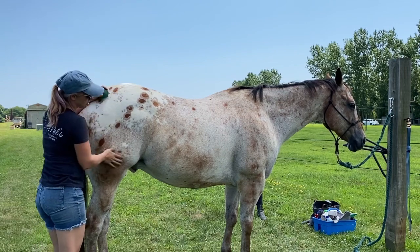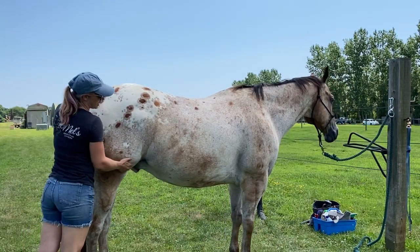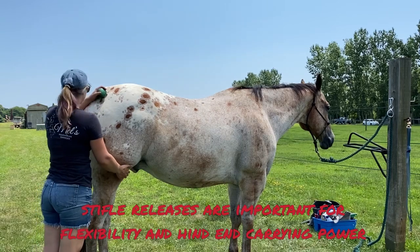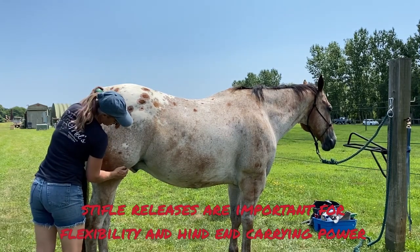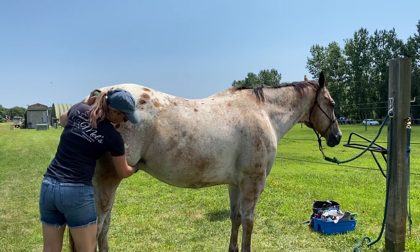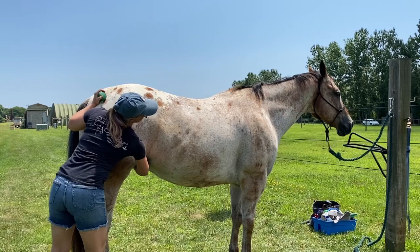The quad muscles and the tensor fasciae latte are the stabilizing muscles for the stifle. So if we don't have those all nice and relaxed and supple, you're going to have issues with your stifle. When we have relaxation there, we have really healthy knees or healthy stifles. He feels pretty good, and he's enjoying this.